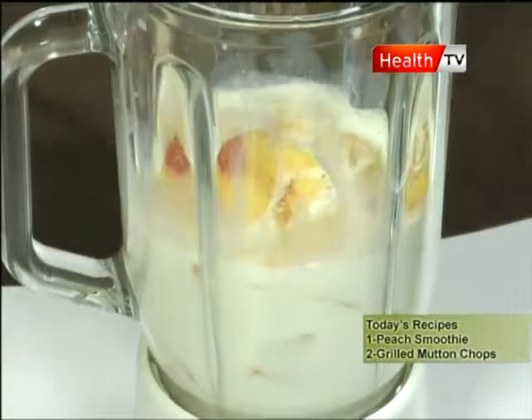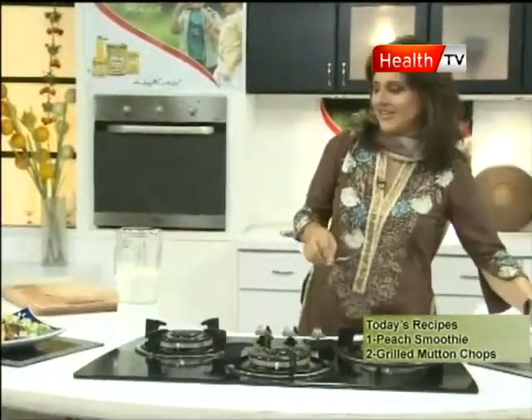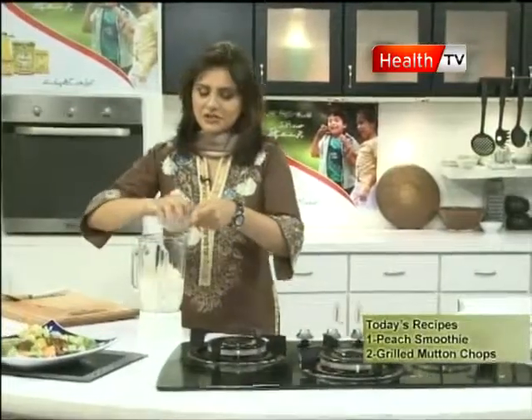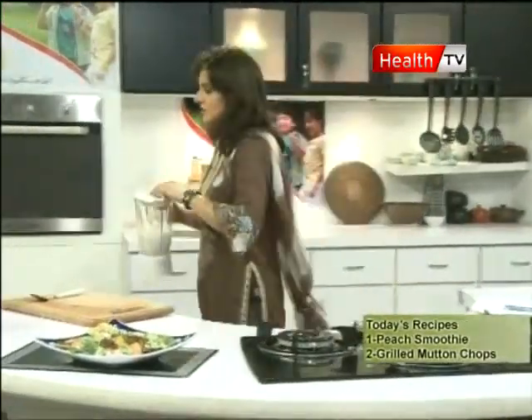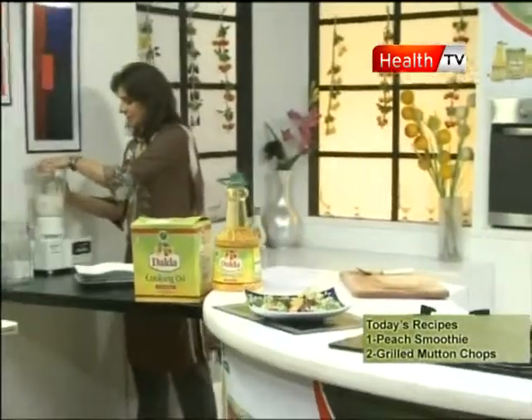Nutra Sweet or any sweetener. If you are making regular, then use normal skin and normal flour. We will use 4-5 cubes. We will blend it for 60 to 80 seconds.